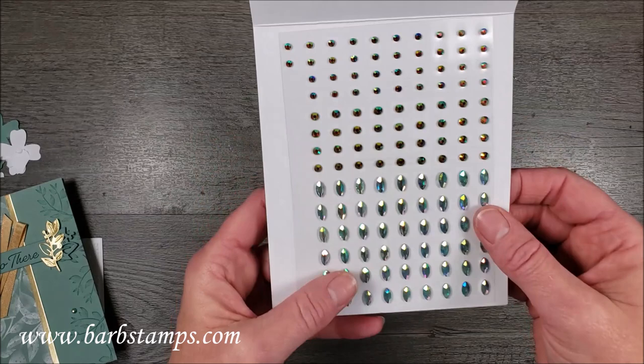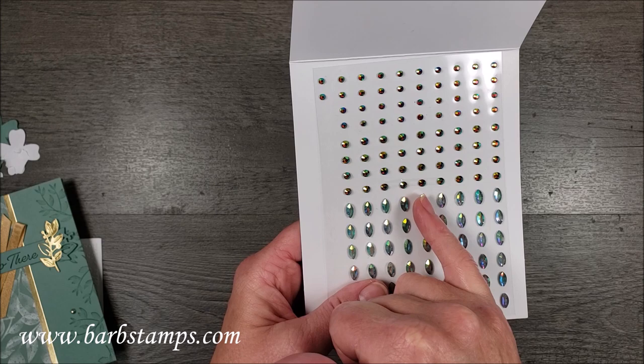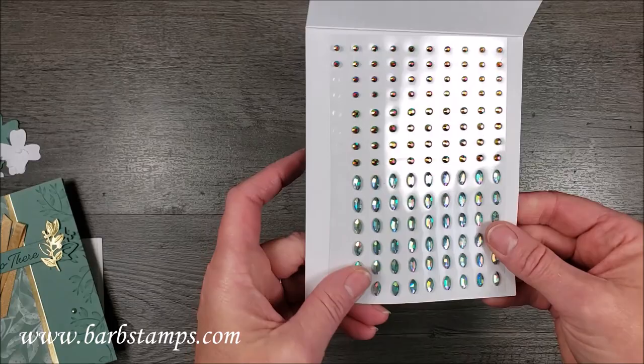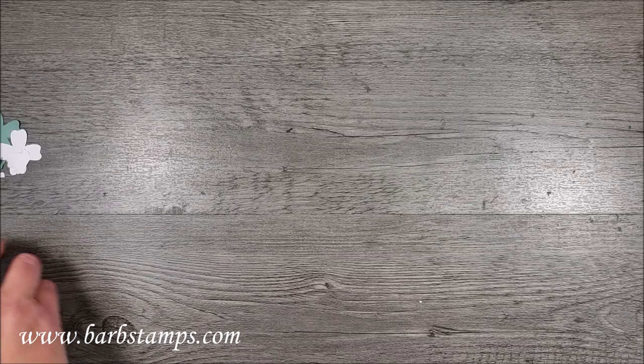The last thing I wanted to tell you about these gems is you can use the shaped gems as petals to make a flower. Take five of them, put them in a circle, and then place one gem in the middle and you would have a gorgeous floral gem flower. I haven't done it yet, but I'm going to share that with you as a nice tip.